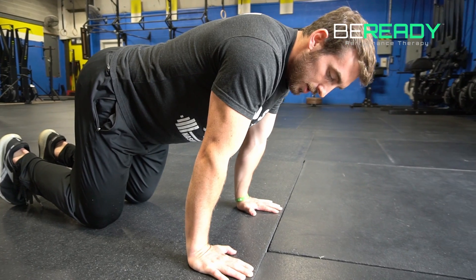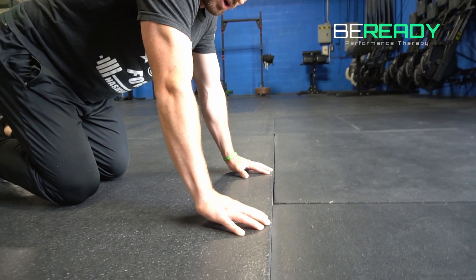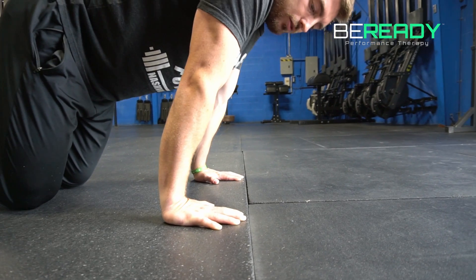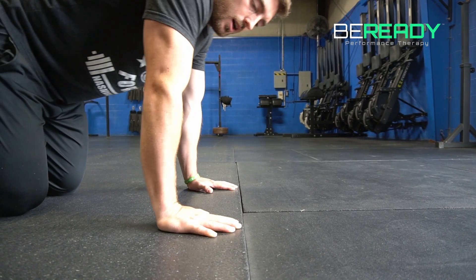You're gonna lean out on that wrist a little bit. You're gonna feel a little stretch and press through your fingertips, trying to lift that palm off the ground while pushing back. Then just let that palm sit back down, lean forward, stretch out the wrist a little bit, and press through those fingertips again. About 10 reps each time is a good set to do.